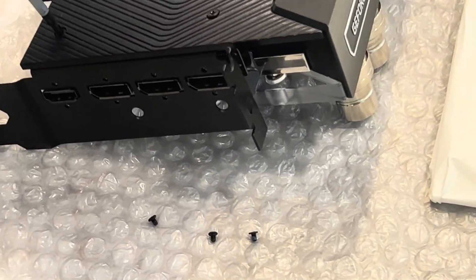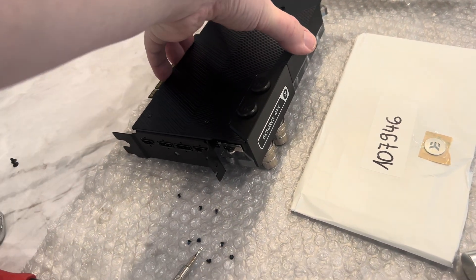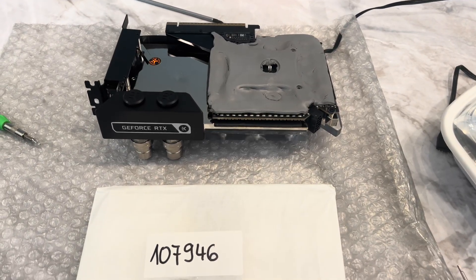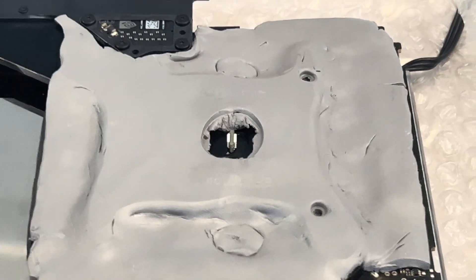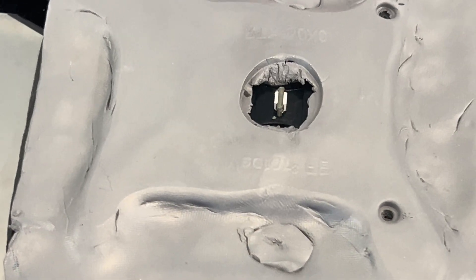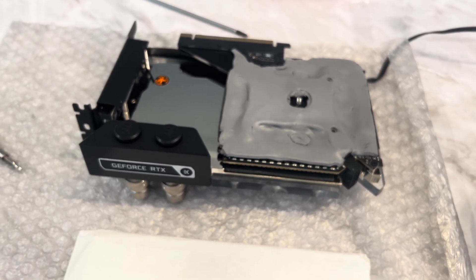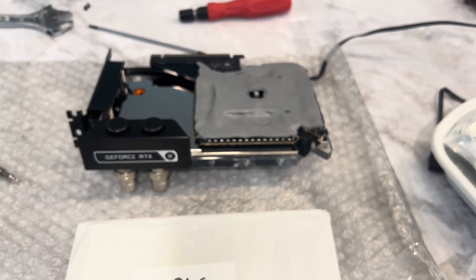The back plate is held on with four screws. For the back plate, I know it's going to be stuck on really well just because of the thermal pad. This is a peek at the back side of how I have my thermal pad laid out — the thermal pad covers everything on the back of the GPU. We have a small area cut out for the little LED. These are really soft thermal pads, three millimeter thick, extremely soft.